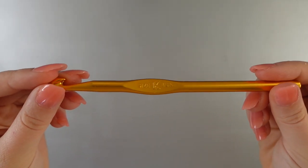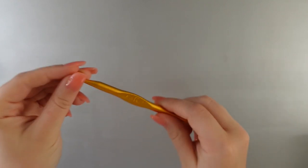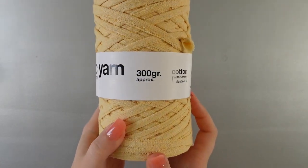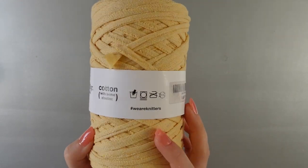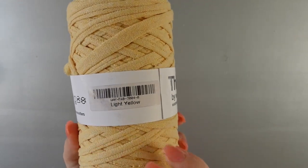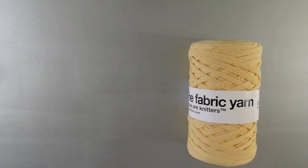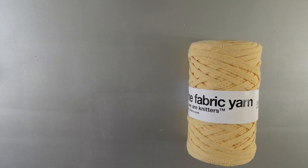Let's start off with some materials. You are going to need a size K crochet hook, or a 6.5 millimeter crochet hook, and you are going to need some chunky weight yarn. I personally love the fabric yarn as I have used before on this channel by We Are Knitters. This is a cotton recycled t-shirt yarn — it's great for making durable things. It is in the color light yellow.